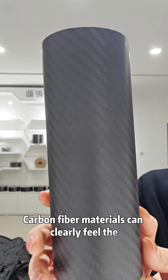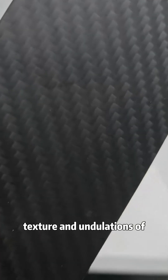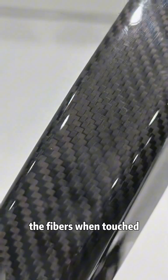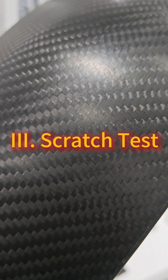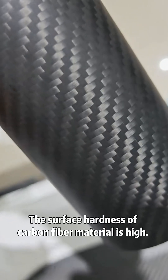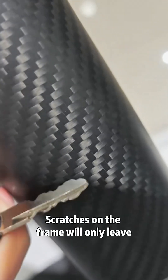Second, touch and feel: carbon fiber materials allow you to clearly feel the texture and undulations of the fibers when touched, but the surface is smooth. Third, scratch test: the surface hardness of carbon fiber material is high, and scratches on the frame will